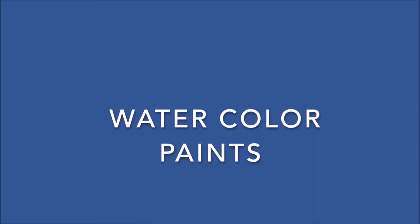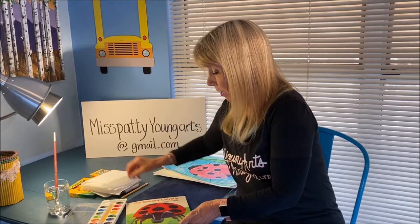You're going to need watercolor paints. You're going to need a Sharpie. You're going to need a pencil to draw your artwork with an eraser. You're going to need a paper towel and a glass of water.